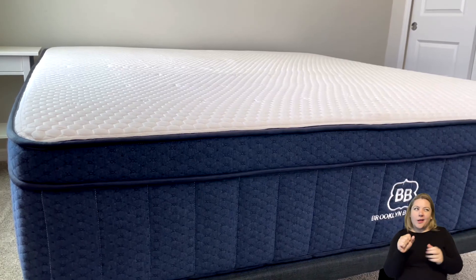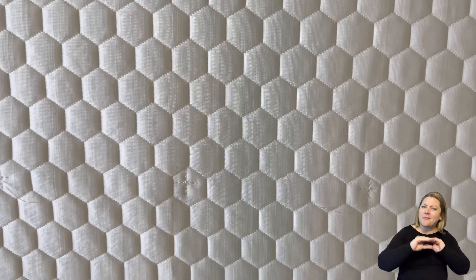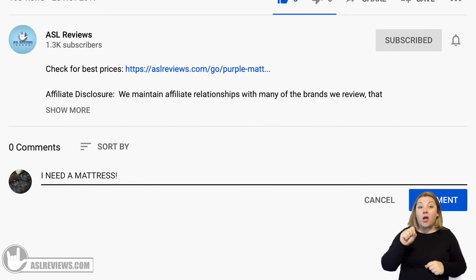I think we've covered everything you need to know before buying the Brooklyn Aurora mattress. Overall, this is a really fantastic mattress — it is cooling, great for side sleepers, and has amazing pressure relief. Thanks so much for joining us today. If you enjoyed the video, please give it a thumbs up. If you haven't subscribed to our newsletter, we send out some great coupons. If you have any suggestions or would like a personal recommendation, please comment below. Until next time, I'm Jen from ASL Reviews.